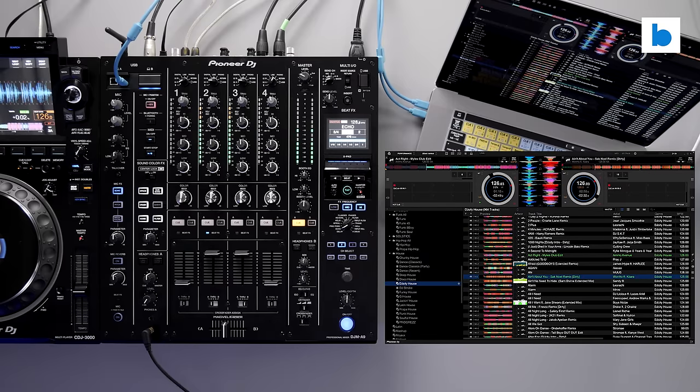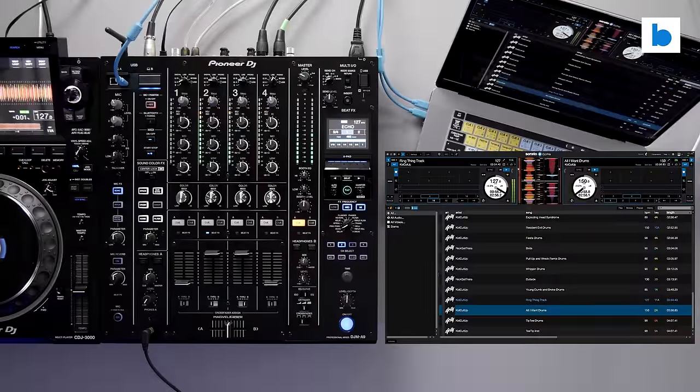The DJM A9 also has support for Serato DJ Pro with Clubkit, right out of the gate, as well as Rekordbox, which was always a given. There are no dedicated software controls on the mixer, although the control surface can be MIDI mapped if you want. Since Serato's software is the only one locked down to approved interfaces, this means you can use the DJM A9 with all types of DJ software straight away from launch.